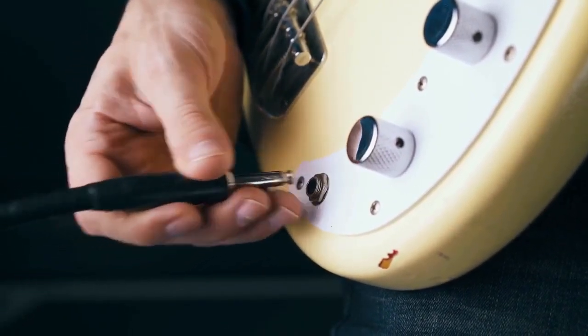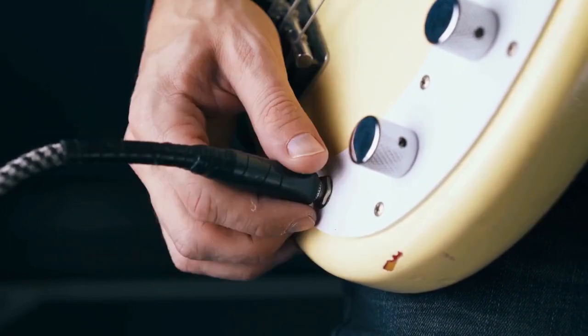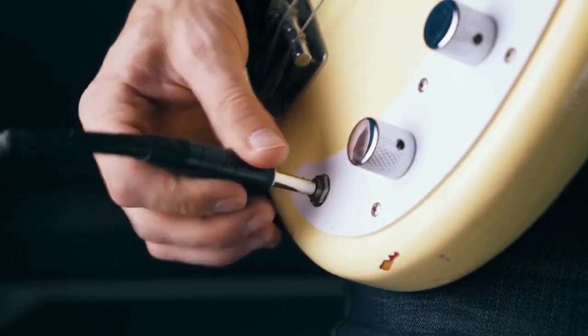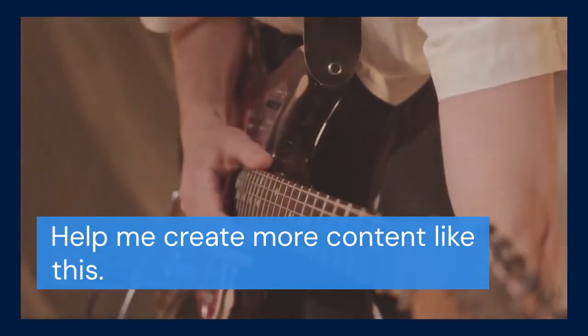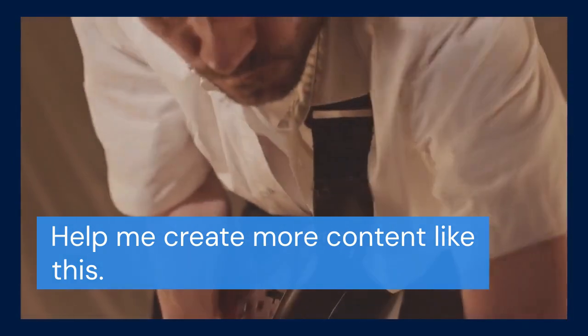That covers connecting your Fender Mustang LT25 to your computer. It's simple but powerful. Thanks for watching — I hope this video was helpful. If you found this useful, please consider subscribing to the channel and hitting the like button. Your support helps me create more content like this. Leave a comment below if you have any questions or tips. I love hearing from you. See you in the next video.